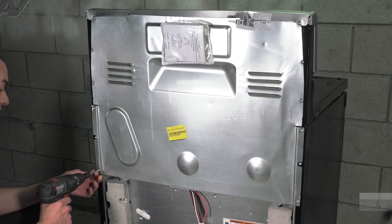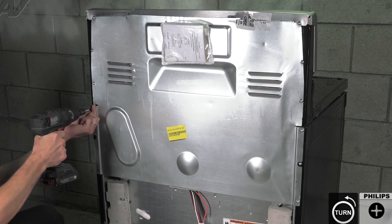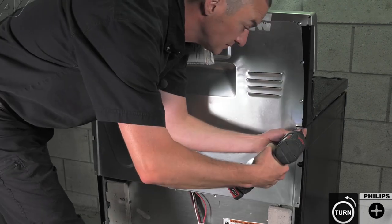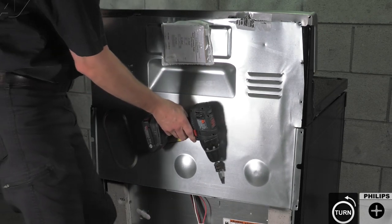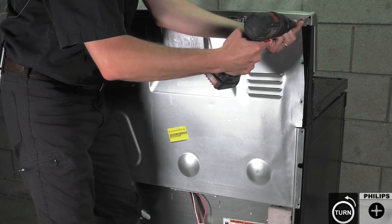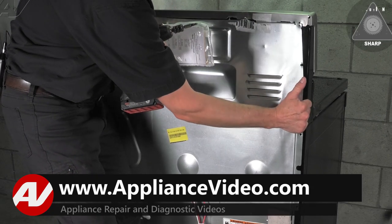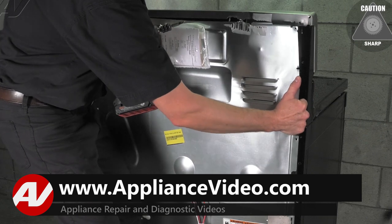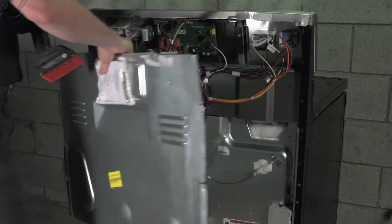There are 12 number two Phillips screws that hold the upper panel. Then you just lower it down, disengage it from the top panel, and slide it right off.